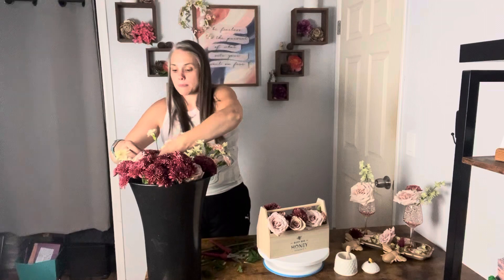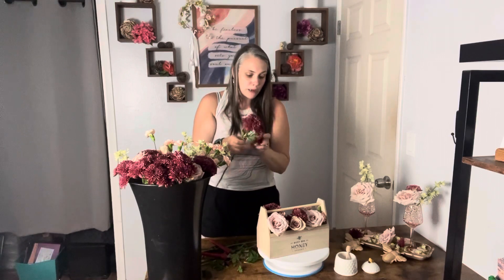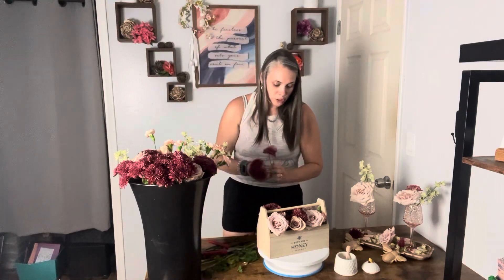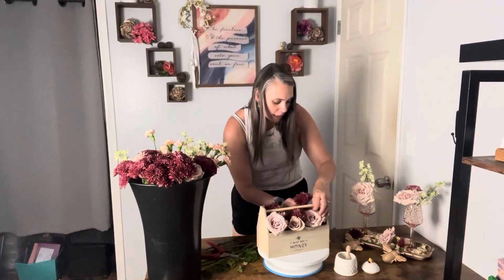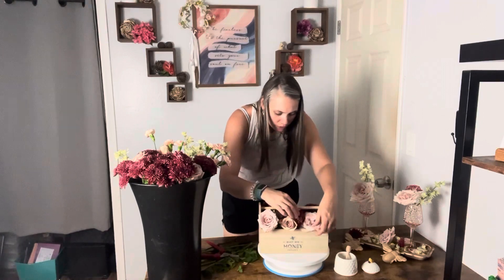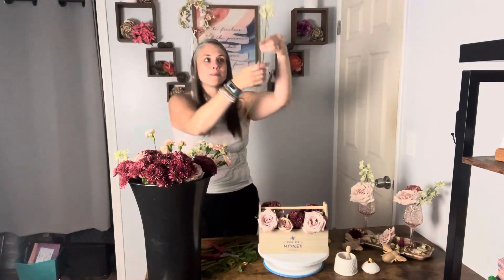We're just going to kind of fill it up and make it really pretty. It's going to be about three bunches of moms. We've got three roses in here and some little mini carnations — that's kind of what's going down. They're so simple but so gorgeous. Those little guys might get stuck in to kind of fill things up. Oh my gosh, these moms are so pretty in here. I love when a flower arrangement surprises me — like, 'Oh, that's cuter than I thought it was going to be.'